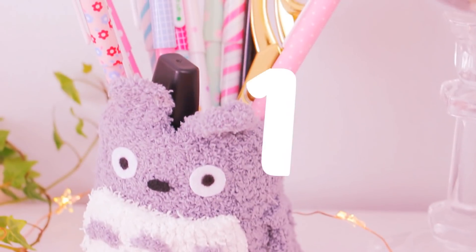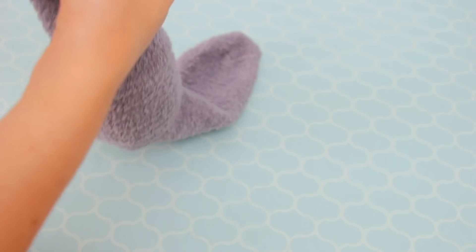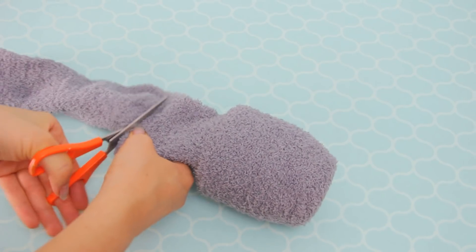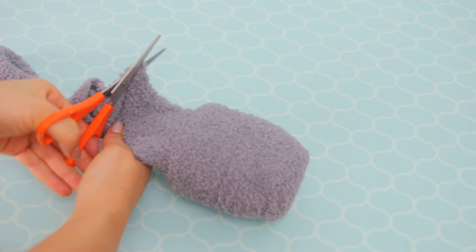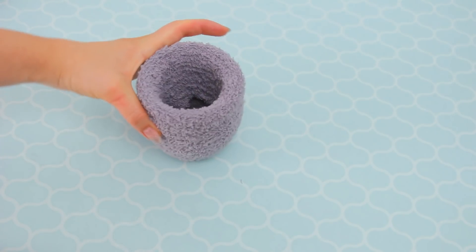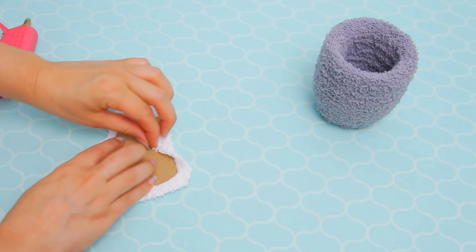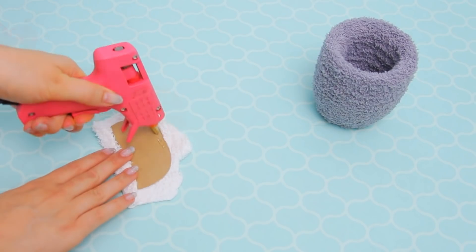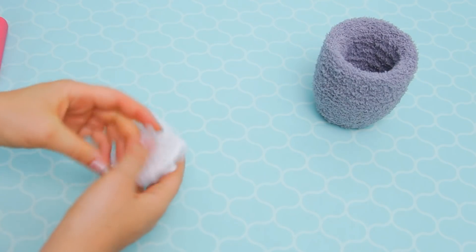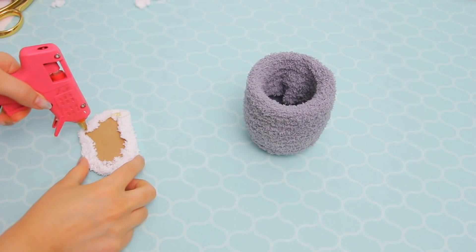For the first project you will need a glass — a curvy one like this — and a fuzzy sock in grey. Put the glass into the sock and then cut the excess. You can also secure it with a little bit of hot glue. For the belly part, take a piece of cardstock as a template and cover it with a piece of white fuzzy sock on one side.